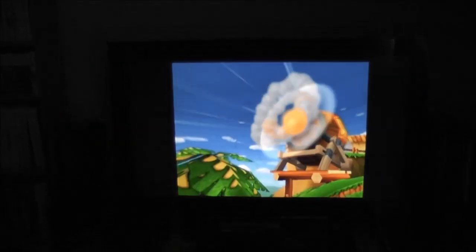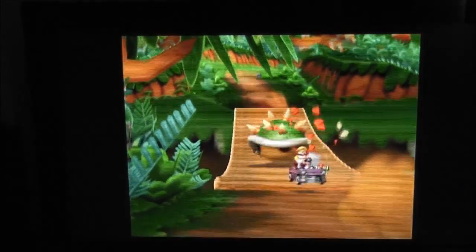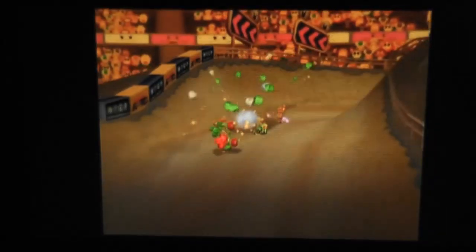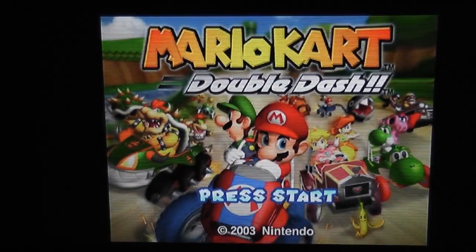So that's everything all hooked up now - got the scaler connected to the Wii and the SLG, and it looks great. Got some Double Dash just playing there, very vibrant and crisp looking. It looks pretty much as good as a native Wii game, and that's the same for most of the GameCube games when you hook them up through the component cables and the scaler. Thanks for watching and I'll catch you again soon.